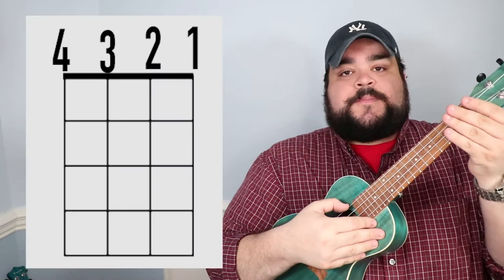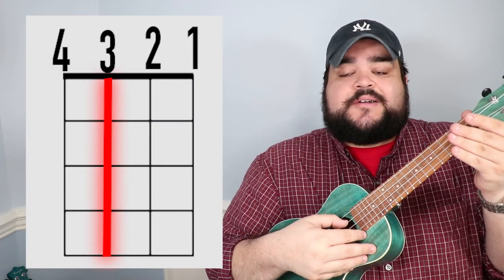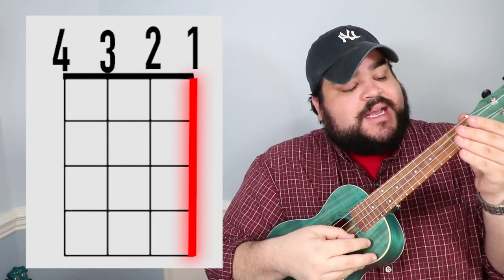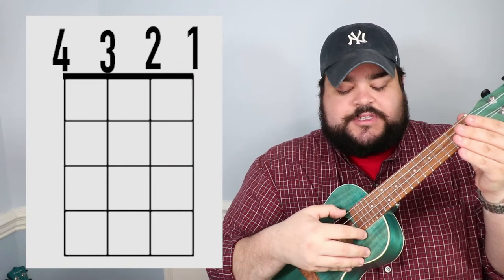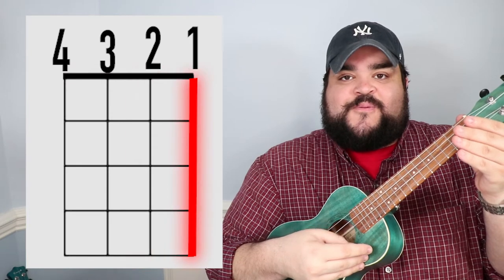Before we talk about chords, let's quickly talk about how we number the strings and the frets. Pick up your uke: the top string is going to be the fourth string, the next one down is the third, the next one is the second, and the last one at the bottom is going to be the first string. So it's four, three, two, one.